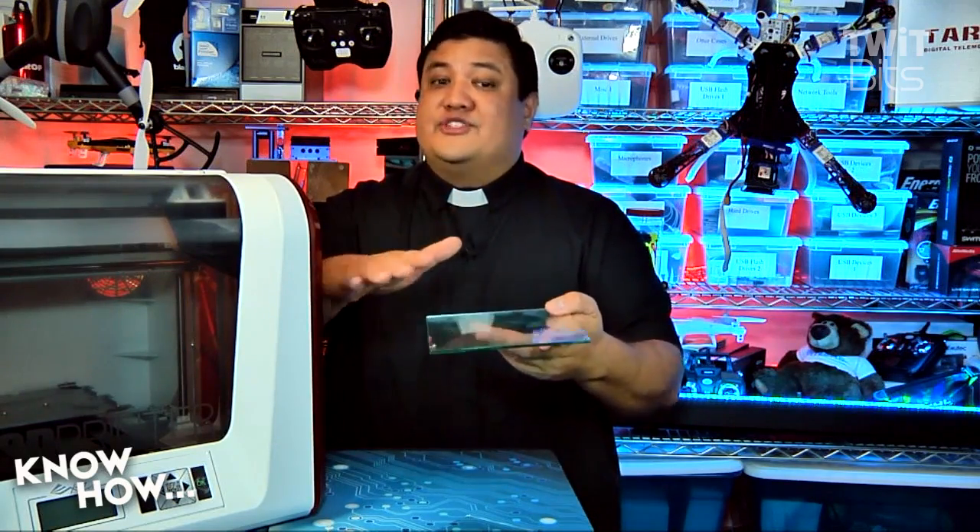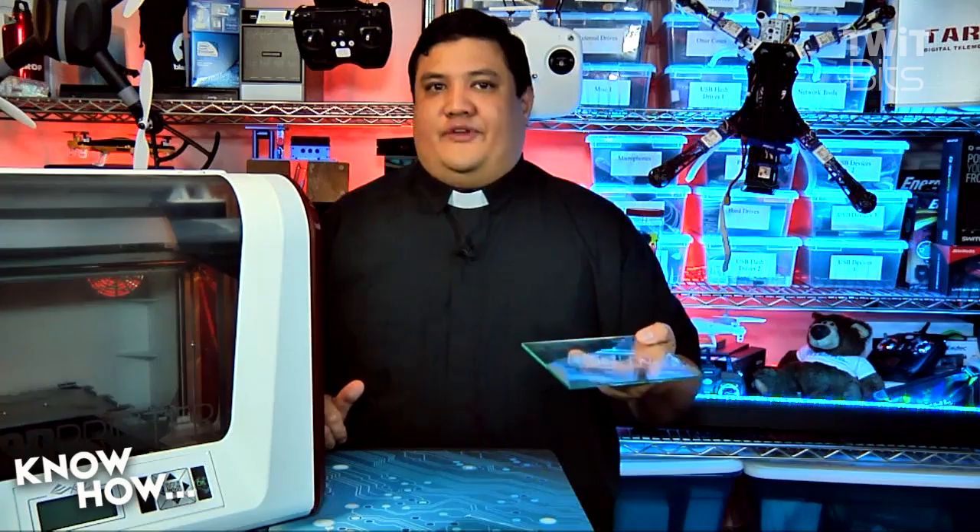Luckily, I answered this question on The New Screensavers not too long ago. Better than listening to me describe it, why don't you go ahead and listen to me? I'm Father Robert Balassare, the digital Jesuit, here with a tip for all the makers. Now, if you've dabbled with 3D printing, you probably know about bacon. No, I'm not talking about the delicious meat candy. I mean the nasty tendency, especially for larger prints, to curl off of the surface.